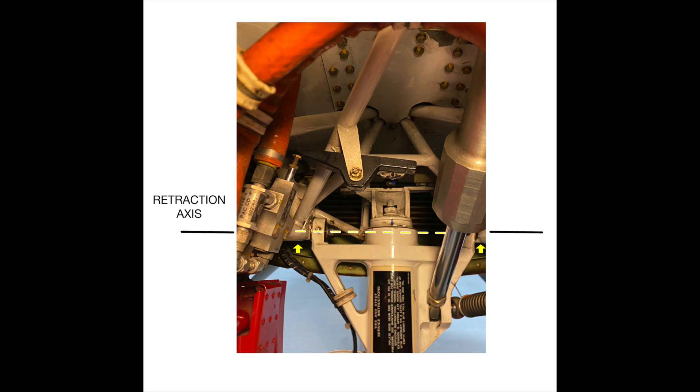Let's take a look underneath the engine at the top of the trunnion. In this view we are behind the trunnion looking upward toward the prop. The yellow line shows the axis that the trunnion rotates around when the gear retracts. The trunnion is fixed to the engine mount by two bushings, shown by the yellow arrows, that allow the trunnion to rotate.